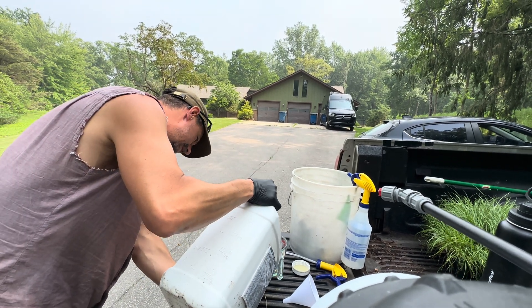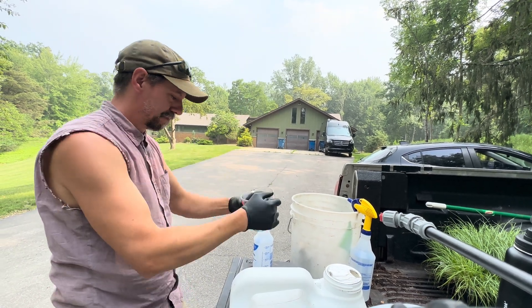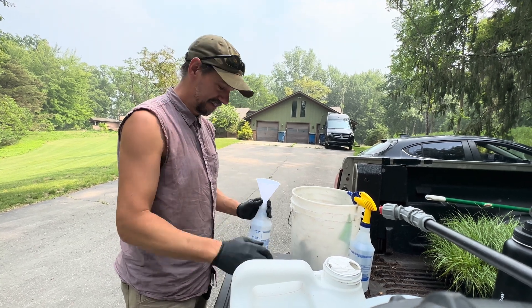This is why I went to college to learn chemistry. I have a handy little funnel so I don't spill this stuff anywhere.